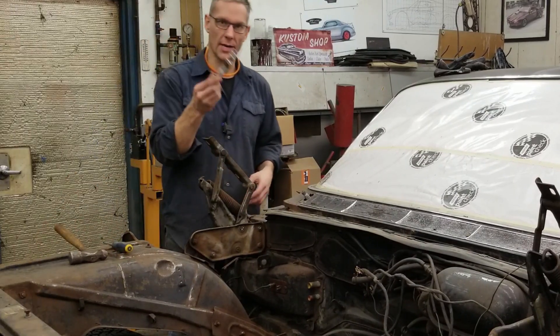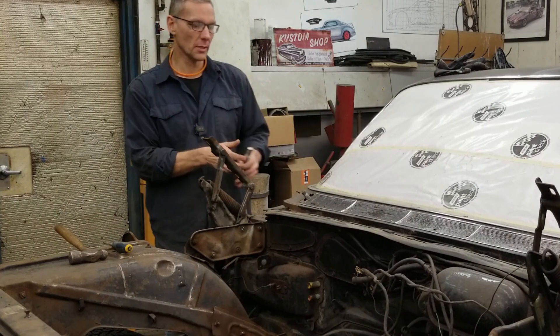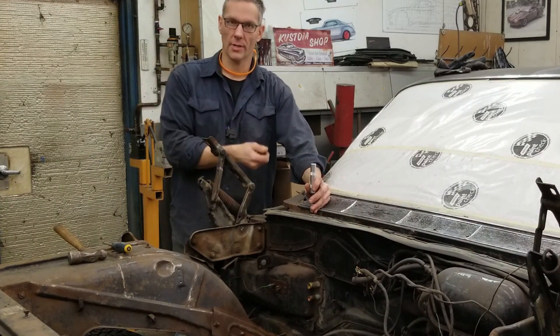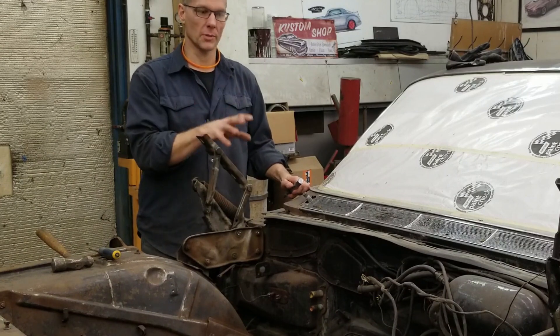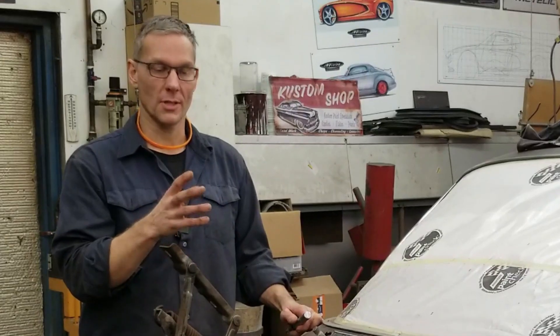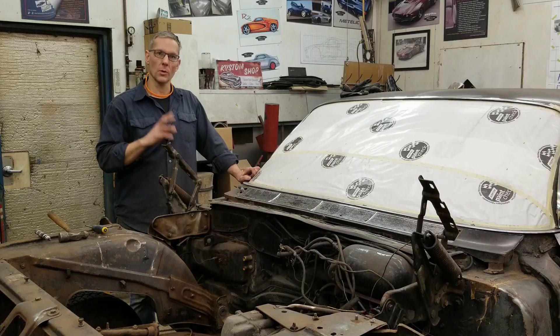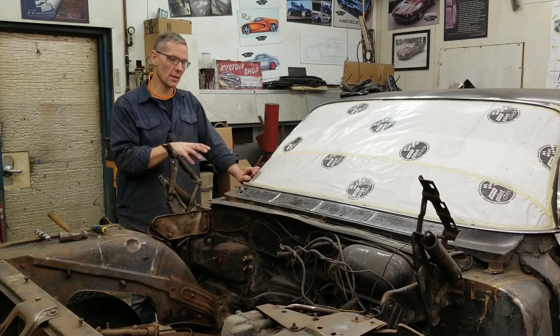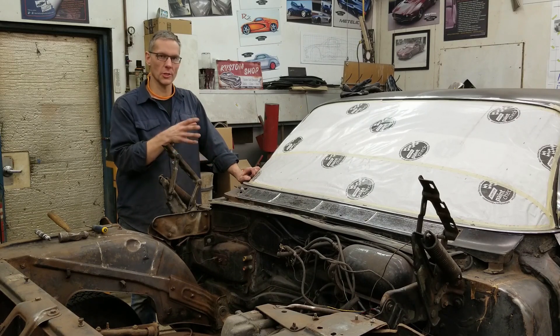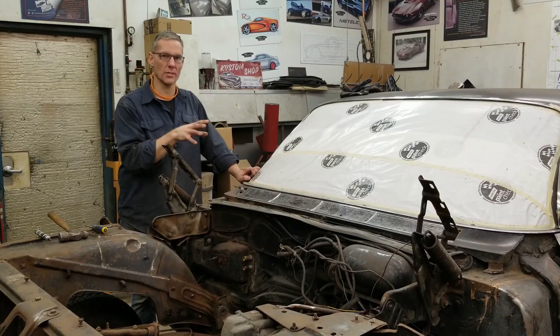So we turned to this impact screwdriver — basically preload it, line it up, and smack it with a hammer — but there's a bit of bounce in the sheet metal and if you have a bounce you won't be able to get them out. Now what do you do? Well, you can drill the heads off, but then you're stuck with the threads down inside. Once we get this cowl out we can clean up all the rust, but until then you can't do much, especially when it's in the car and all the chrome is in the way.